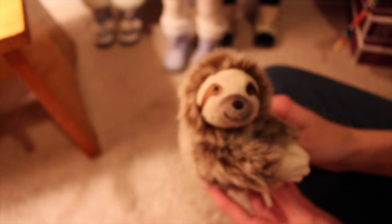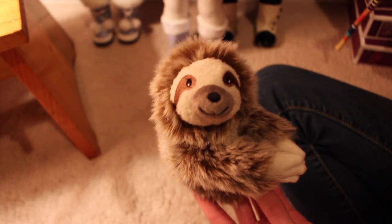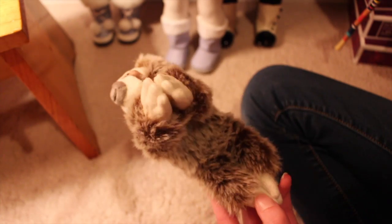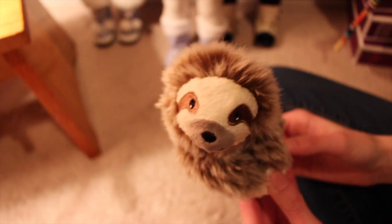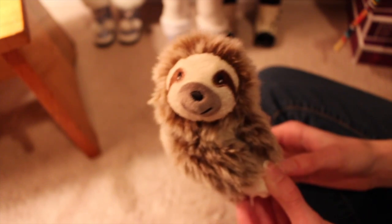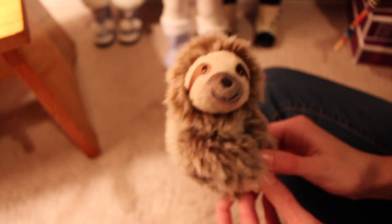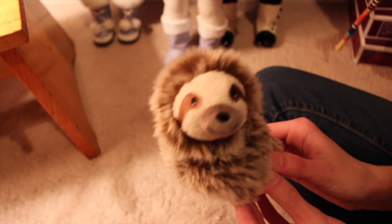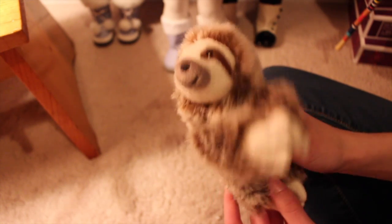So cute. But before I say cute anymore, I think I'm going to end this video. I hope you guys enjoyed this video. I totally recommend this sloth — it's just adorable and I think you need it. So please comment, rate, and subscribe, and I will talk to you in the next video. Bye!